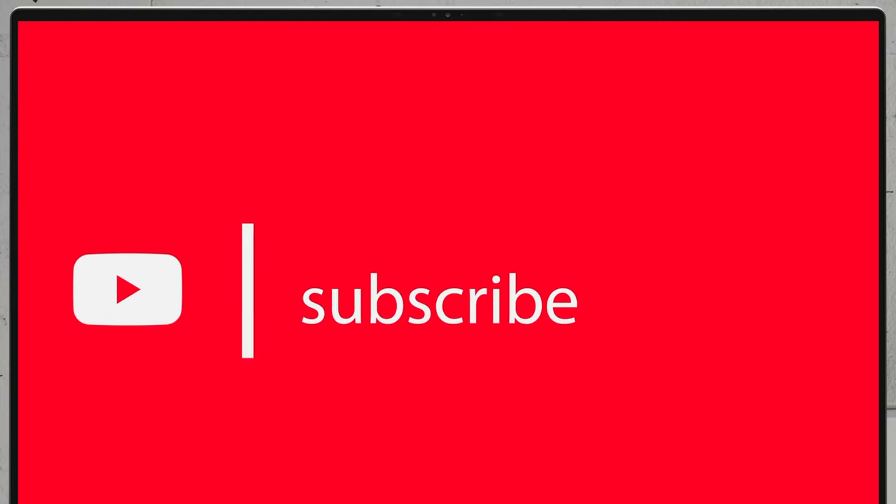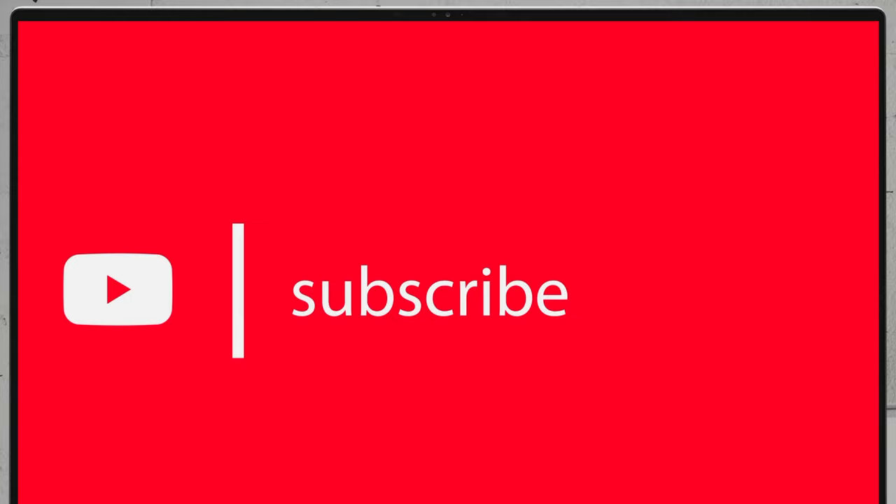To see more disassembly videos of the latest notebooks, we would highly appreciate if you hit the like button and subscribe to the channel. Thank you.